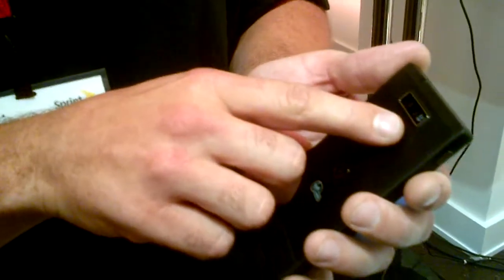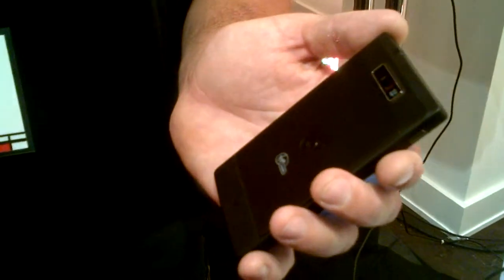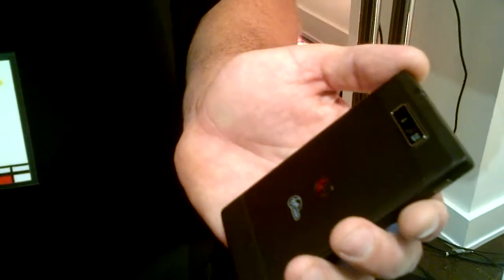Webcam — VGA webcam for video chat, 5 megapixel autofocus camera, and it also captures in 720p HD, and it's also got an LED flash.